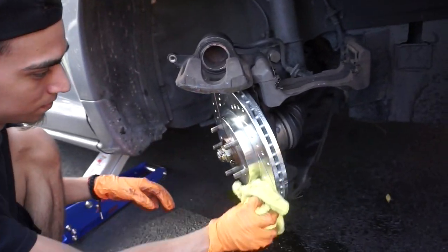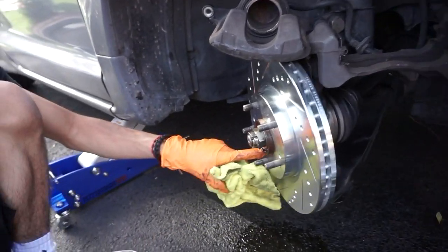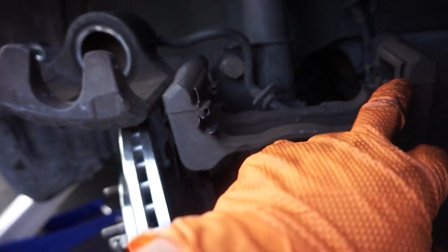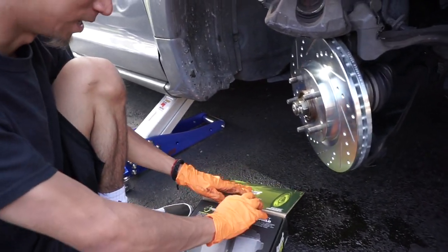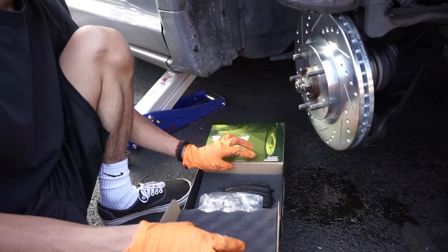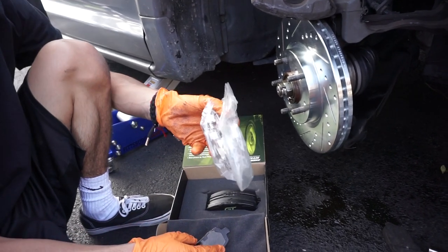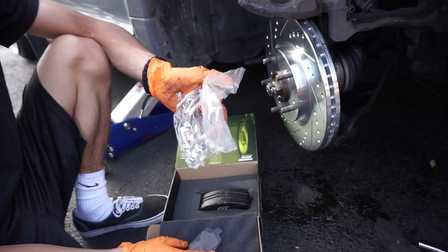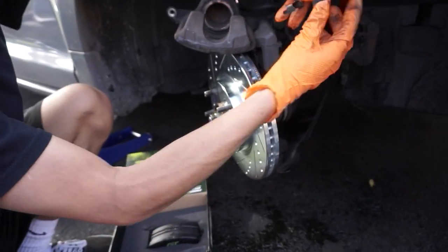Now we're going to put the caliper back on with the pads. Just make sure when you put these back on — they come with new retainer hardware — make sure you put those back on. I got the Duralast GTs from AutoZone. They're a bit more expensive but I liked them last time. They come with ceramic brake pads and also new hardware, so you take the old ones off — they just snap off — and snap the new ones on.